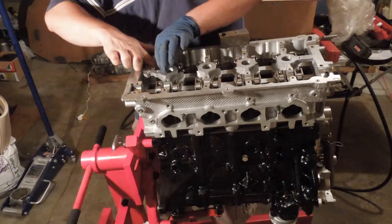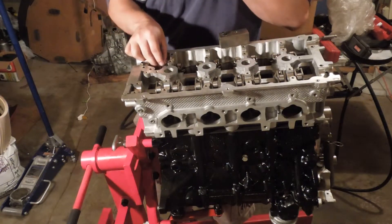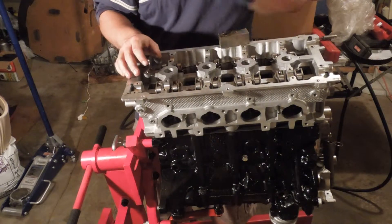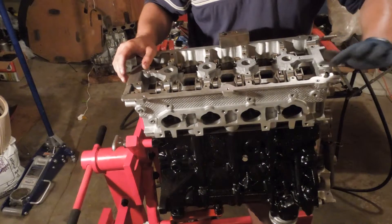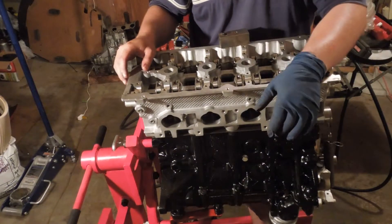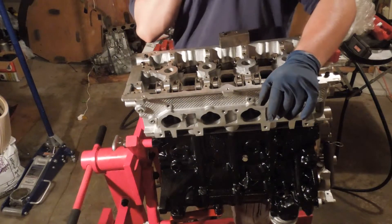If you want the total setup package that I'm going to be doing, it's about $20,000. That includes a transmission swap conversion kit, which I still have to do to mine.